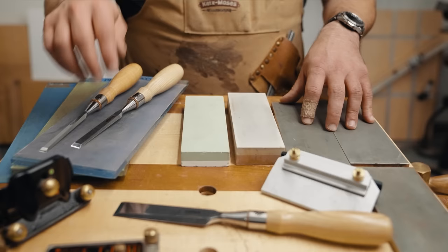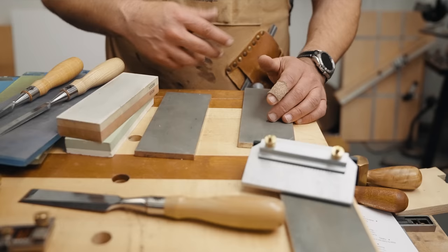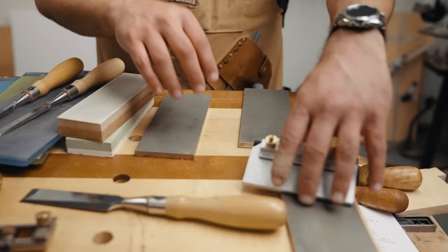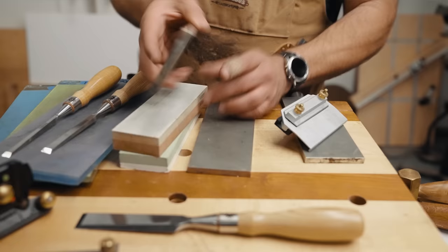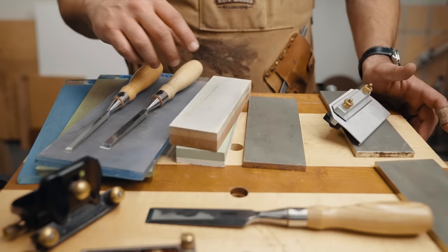Diamond stones are great — they stay flat, they're easy to clean, you just spray some Windex on there, do your sharpening, and they're good to go. I also use my coarse diamond stone for flattening my waterstones, and it works great. You can buy a dedicated flattening stone, but I really don't need it. People convince you that you need a bunch of gizmos, but these diamond stones are designed to be flat — it gets them flat and you're good to go.